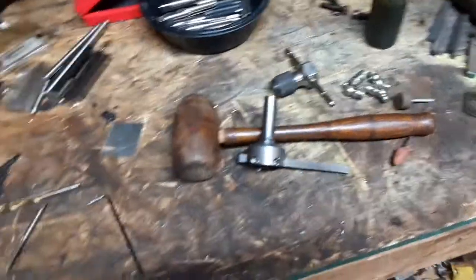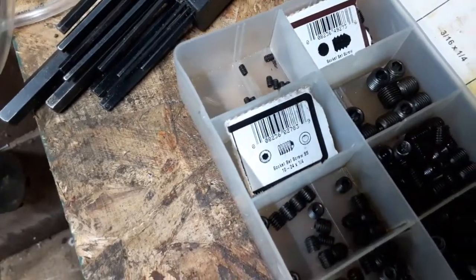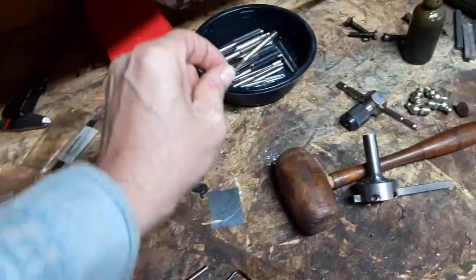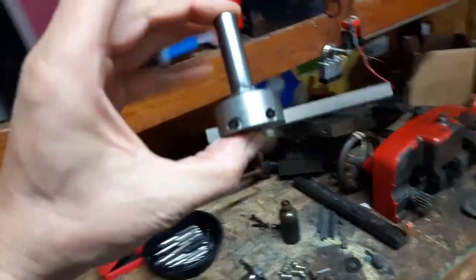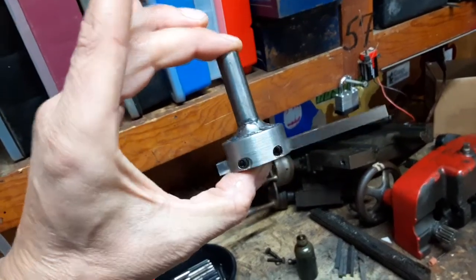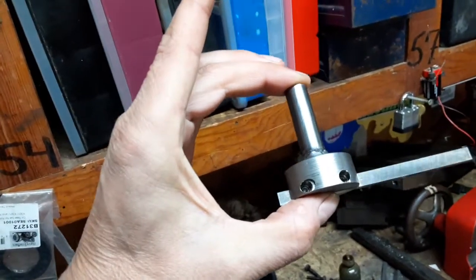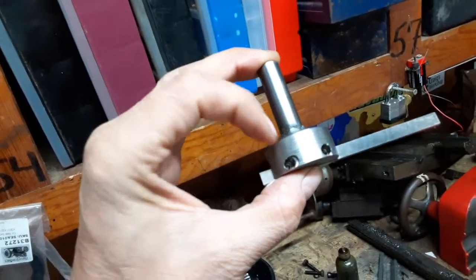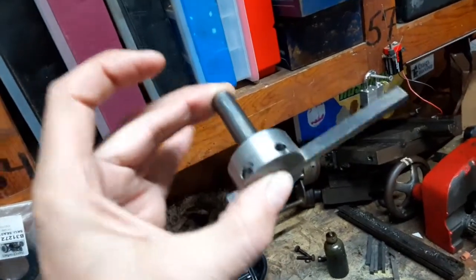I had some decent 10-24 set screws that I used, and fortunately I had a 10-24 tap compliments of Kimber Zellick, so between the two I was able to get this thing finished up. I just tossed it in a vice in the drill press and did a little bit of a counter bore at a slightly larger size, and then an undersized drill bit for the tap for the 10-24, and it worked out just fine.